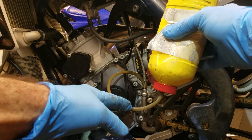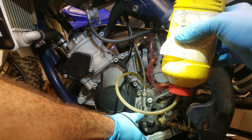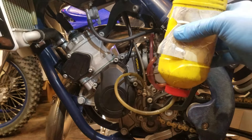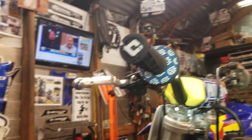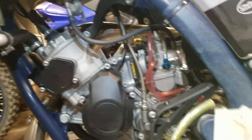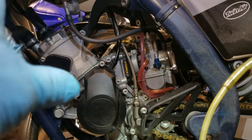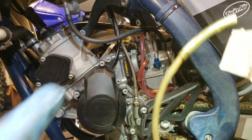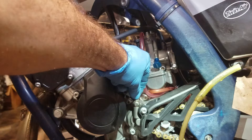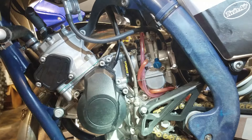Then you just squeeze the bottle and you'll watch the fluid come down the line. It'll push fluid all the way up to the reservoir up top. Keep squeezing and keep pushing fluid until that reservoir up top is completely full or pretty close to it.